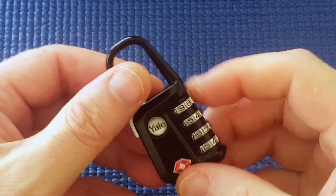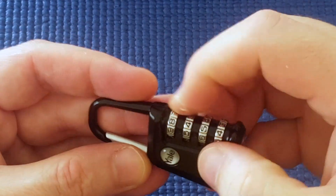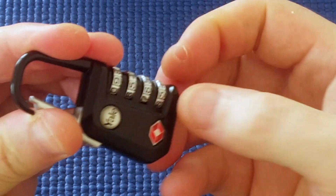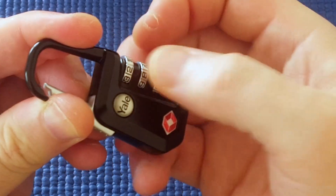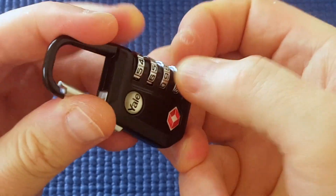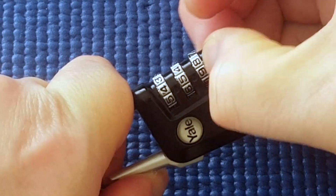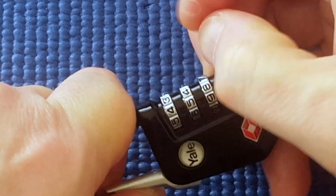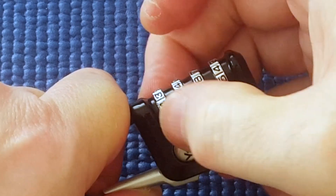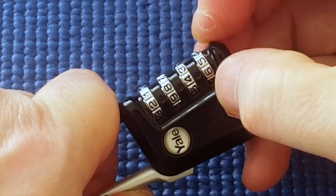The final way to get into this lock — this has been reset to a combination that I don't know. I'm going to decode it by tensioning the shackle, by pushing it. There's quite a bit of tension as if I'm going to try and open it. I see the wheels turn freely except for the last one, which is hard to turn — it's binding. I'm going to turn, turn, turn. It seems to stick on 5, but the other wheels still turn freely, so I know that's not the right number.